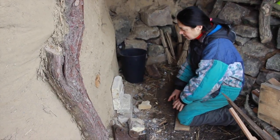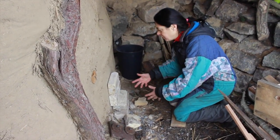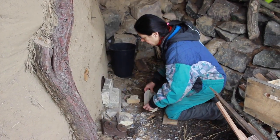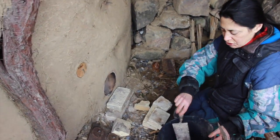We have bricks and the idea is that there's always a little hole here so that the air can come past and feed the fire. We have a whole one and two half ones, and we start emptying the ashes.